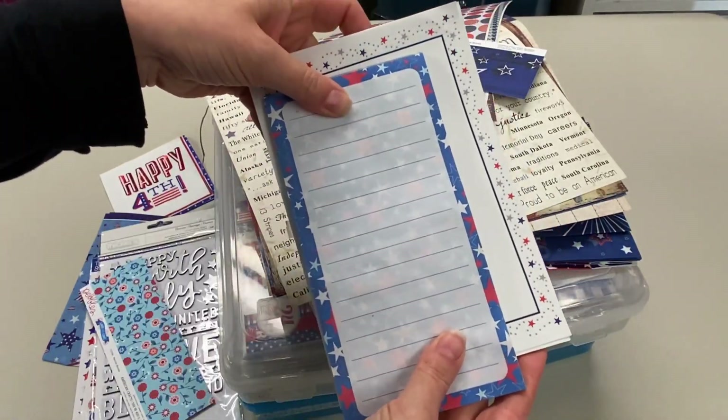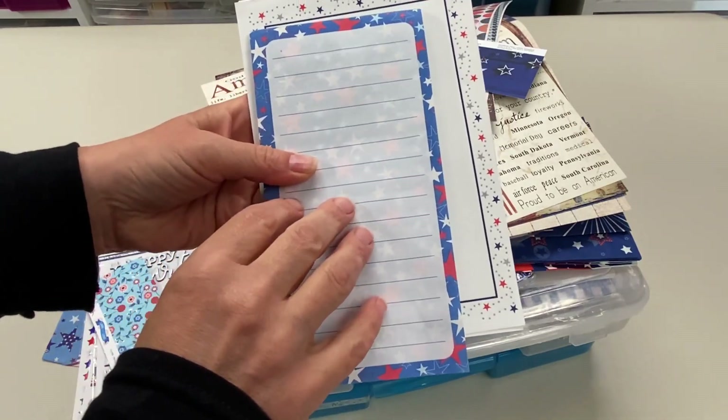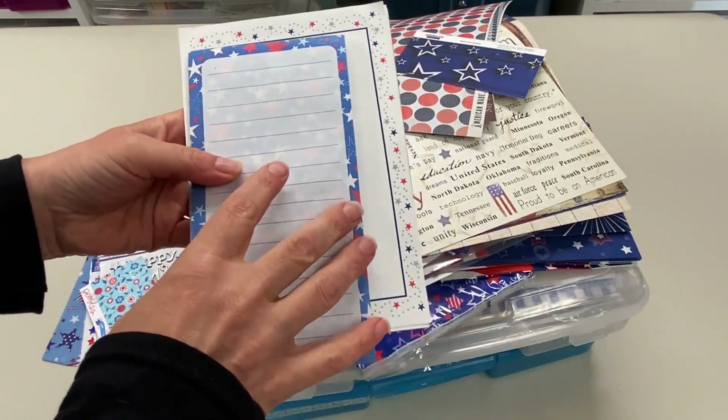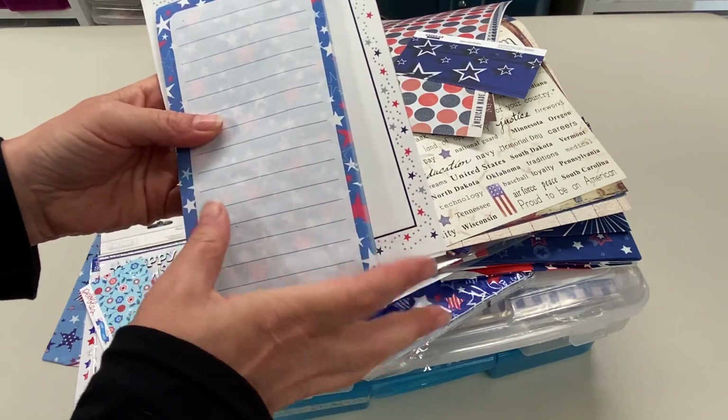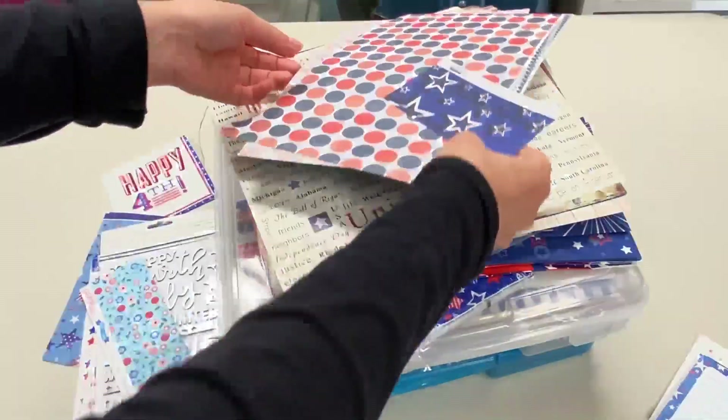This is junk journaling stuff, so I'm going to set this off to the side. I haven't decided if I'm going to do a July daily yet this year, but that's something I've done quite a few years. I might take this year off — not sure yet. I'm feeling a little behind in the craft room.